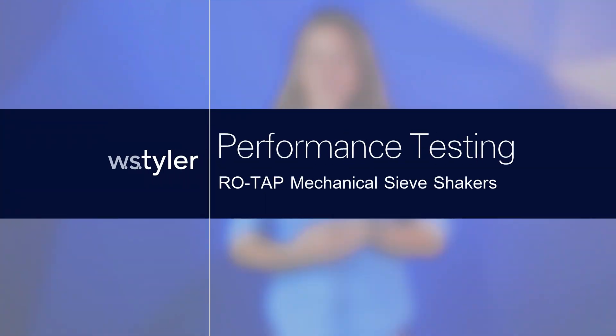Are you wondering if your Rotap isn't performing as well as it could, and if so, what do you do about it? Don't worry, I'll explain everything you need to know so stick around. Hi there, I'm Candace and I'm the product manager for particle analysis at WS Tyler.